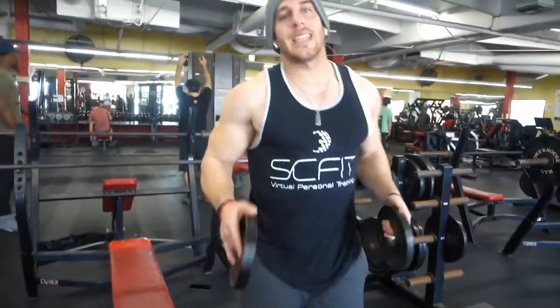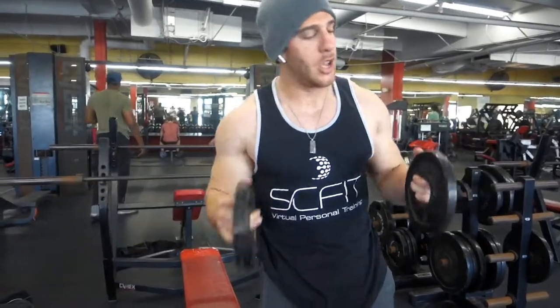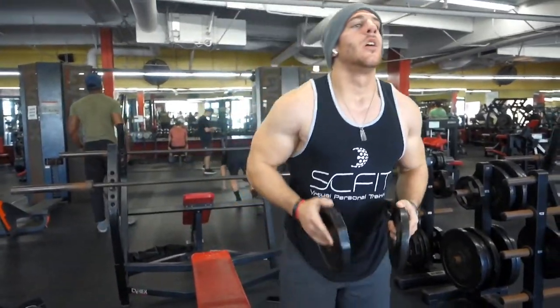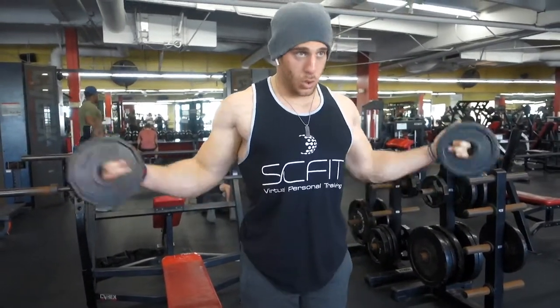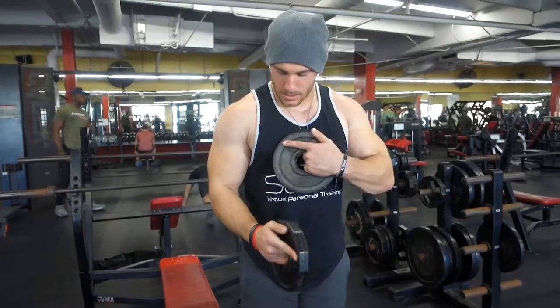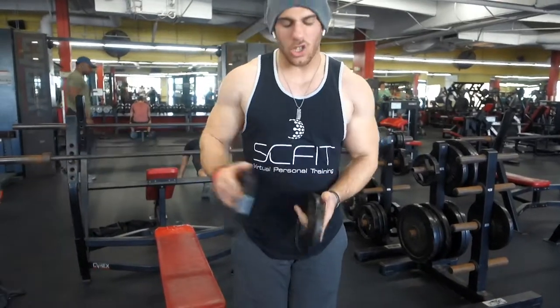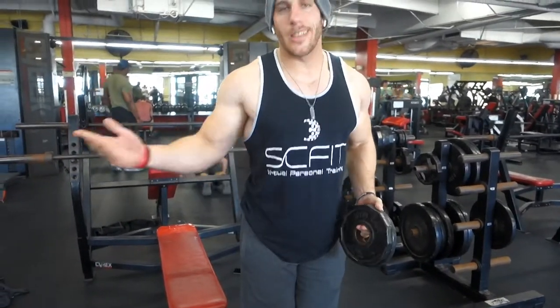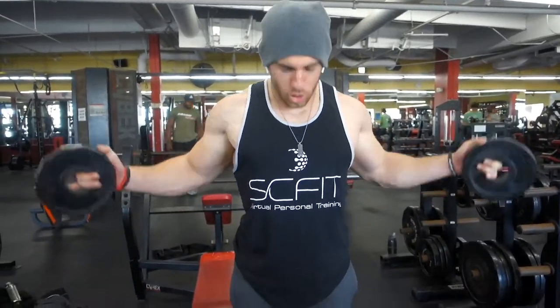The next exercise: grab two light plates or dumbbells — about five to ten pounds. You want to stretch out your chest by doing the lateral twist here with the shoulder. What this does is it opens up my chest, and the weight gives it a little more resistance. If I was just doing this with my hand, I'm not really getting much. So I add the weight — ten reps of those.